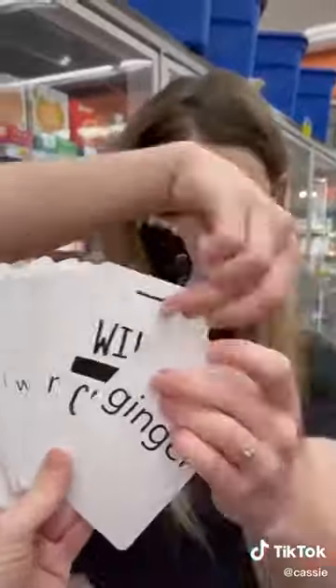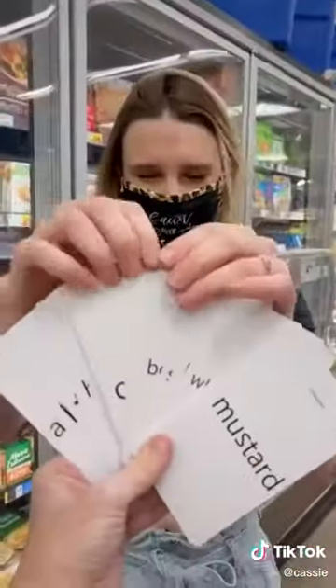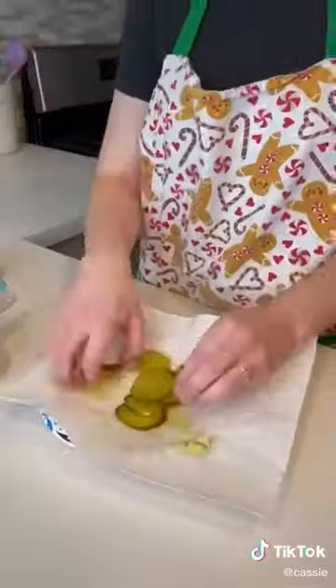Then it got interesting — I chose a wild card, so I went with flour. And lastly, I chose hot sauce, so now I'm making a meal out of sriracha sauce, flour, sour cream, garlic, and pickles.